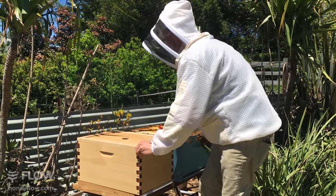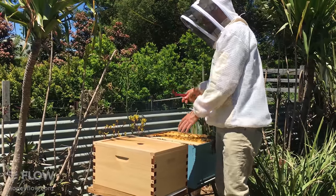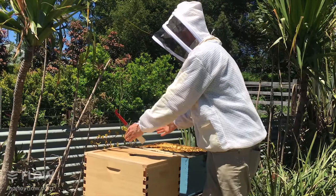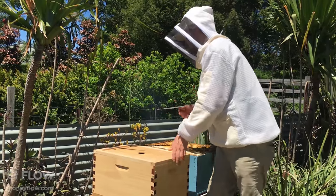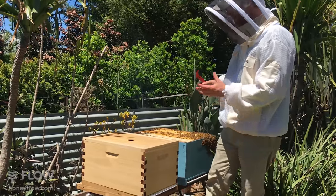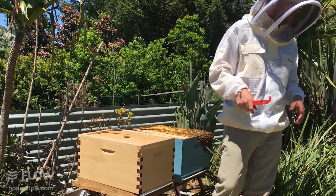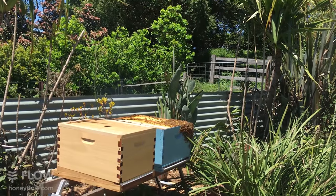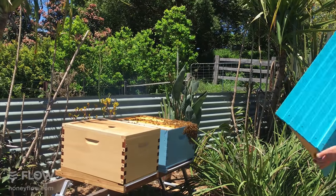For anyone just tuning in, we did move the hive across — the original location of the hive was here. If we look at the front, returning bees are going to both hives, which is exactly what you want — a nice even spread between the two. Now we're just going to put the lids on.